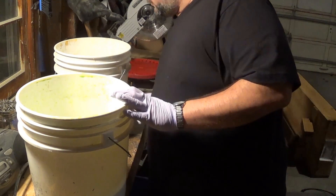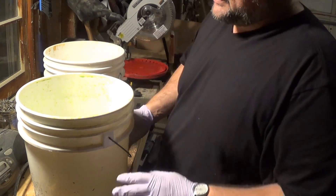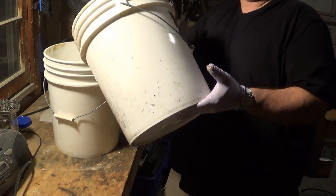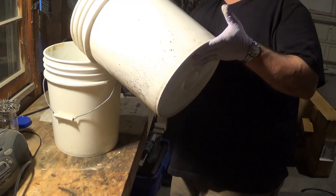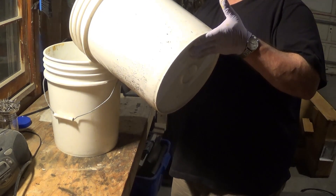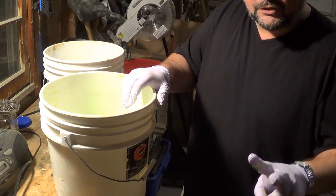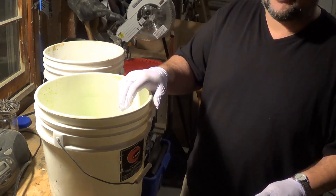At this point I'm going to decant all of this AP into a clean bucket so I can rinse off the IC chips. Number one, you want to do this on the ground. Number two, you want to wear eye protection. Don't do what I do — I'm a freaking idiot.